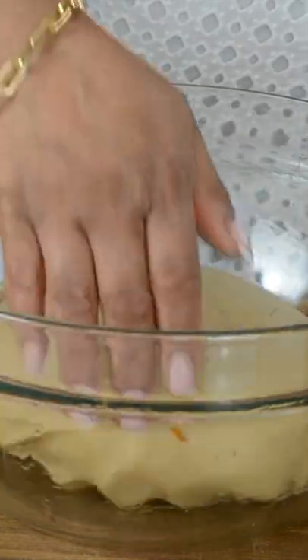Now let's bring the dough together. Add seven tablespoons of butter. Now that our dough is ready, let's put it in a well-oiled bowl and keep it in a warm place to rise.